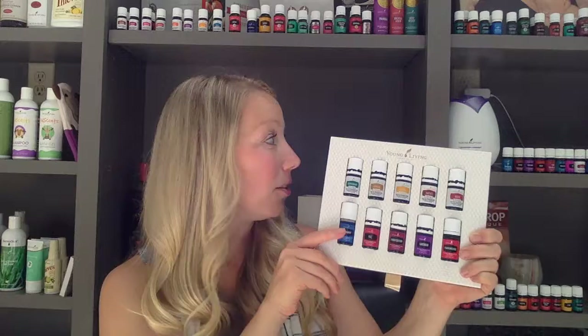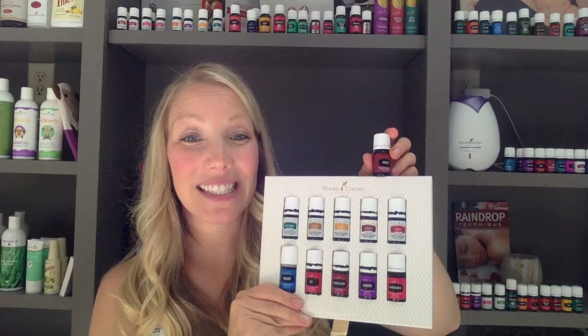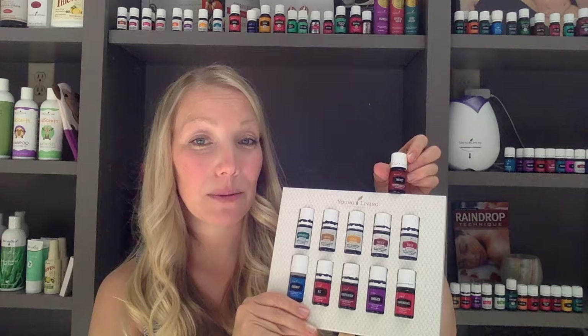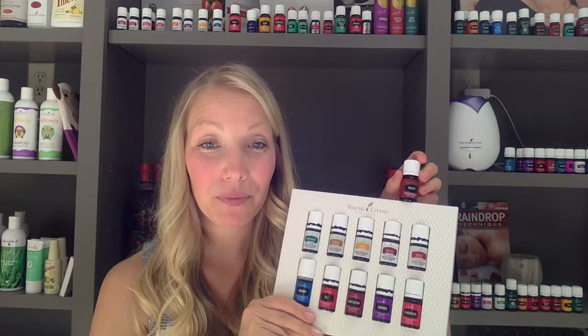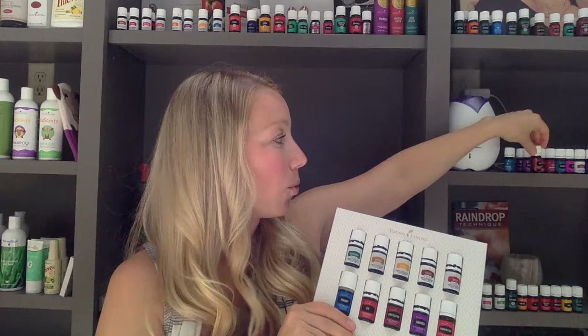Thieves Vitality and Thieves in the regular label — it's the same oil, the Thieves Blend, in both bottles. The directions on the Vitality bottle talk about how to use it internally. The directions on the regular bottle talk about how to use it in your diffuser, aromatically, or topically. That's because we can use it multiple different ways, but due to some regulations, we need to label them differently. We couldn't put all of the ways to use them on one bottle, so that's just allowing us to be able to talk about all the different ways.